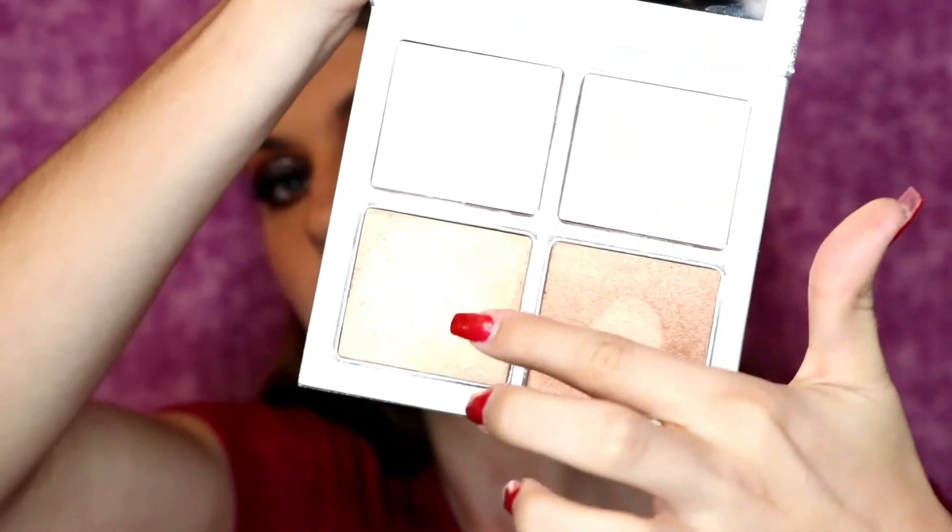I apologize that the lighting in my room is so freaking bright that you can't really see what I'm using until I go to put it away. But as you can tell I'm very excited about using this — this is the Kylie Jenner Holiday Wet Set highlighting palette that I am obsessed with.